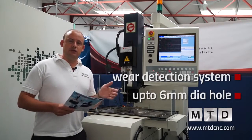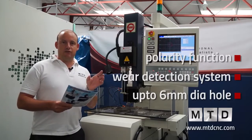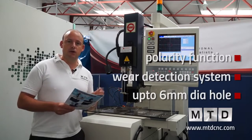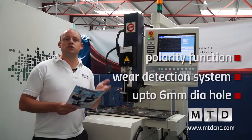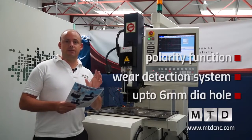One of the other features is the polarity function. Most electrodes, when they're burning, will burn into a kind of cone format. This function reverses the process and turns the electrode back to a square, meaning you get far more accurate drilling depths.